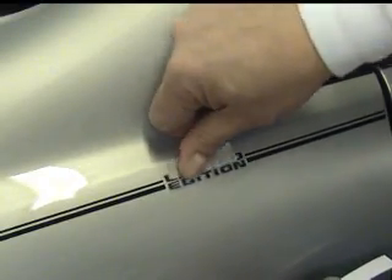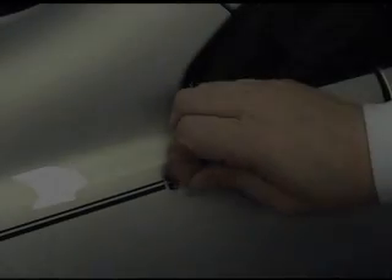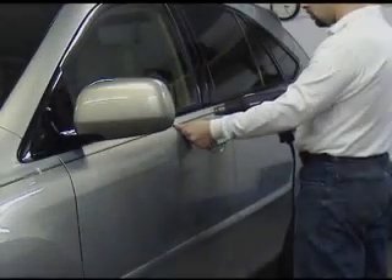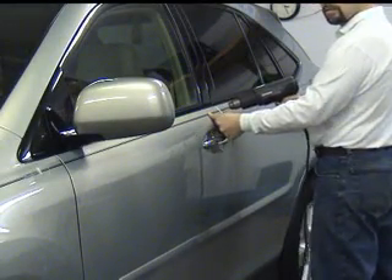Simply repeat these previous steps with any stripe connector you wish to feature. As a final step, warming the entire pinstripe with a heat gun will promote adhesion, especially at each cut end.